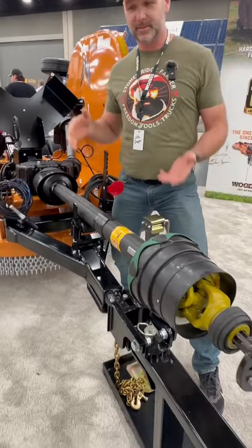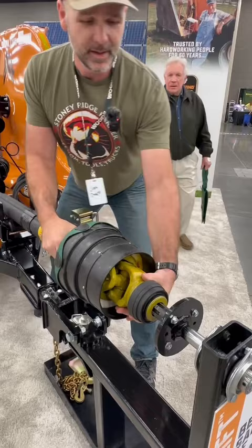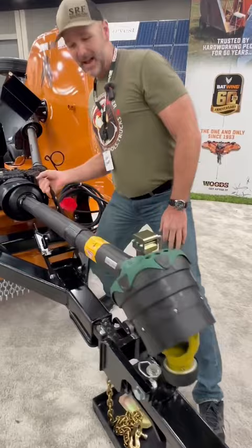This is called the Woods Smart Lift System. We slide this collar back — it locks into place. Thank you, Woods, for doing that. We'll slip it off of our PTO shaft just like that, drop this guy down right here. Bam, you're ready to park it for the season.